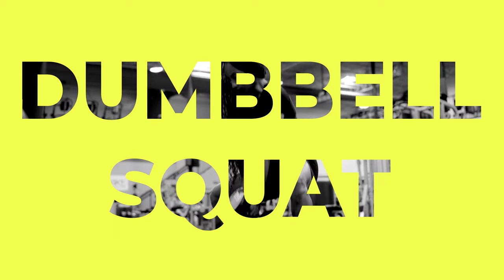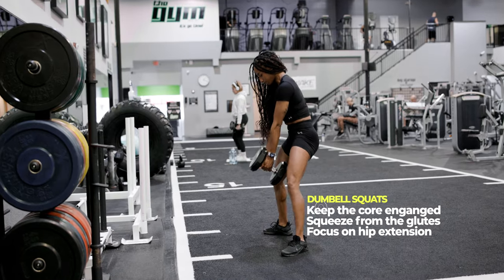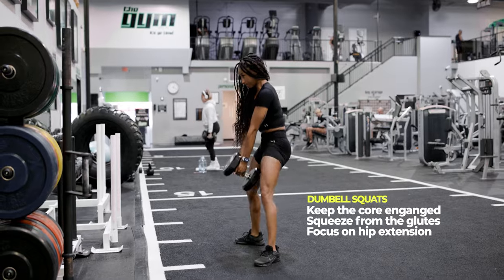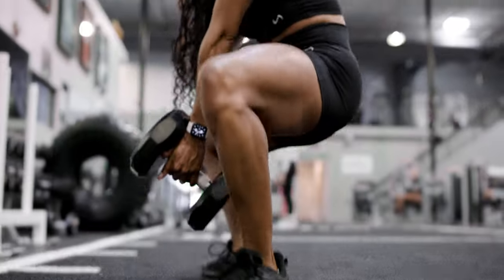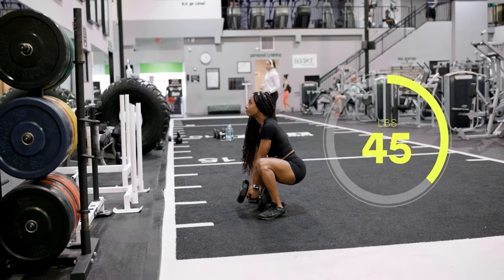The second exercise we're going to talk about is the dumbbell squat. I have modified this exercise a lot because typically when you look at it, it's done a lot of different ways. There are a lot of different variations, but I like to focus specifically on keeping the core engaged and squeezing from the glutes. Focusing on that hip extension, not the leg extension. If your ankle mobility and your hip mobility aren't there, it's going to be very hard to execute this movement properly. You're also going to have to check your ego when it comes to weight because this movement can feel very heavy with not a whole lot of weight. If you notice, I'm not using a whole lot of weight with this exercise and you still get a great glute pump.